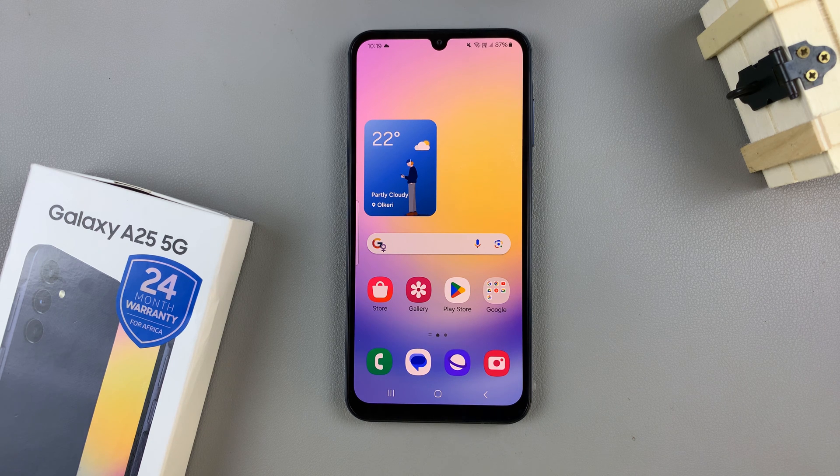In today's video I'll be showing you how to answer and end calls using physical buttons on the Samsung Galaxy A25 5G.